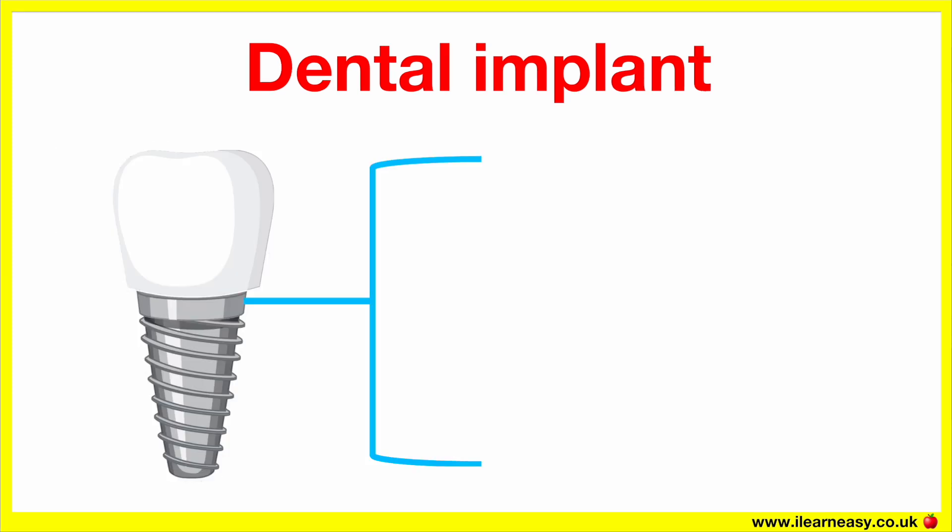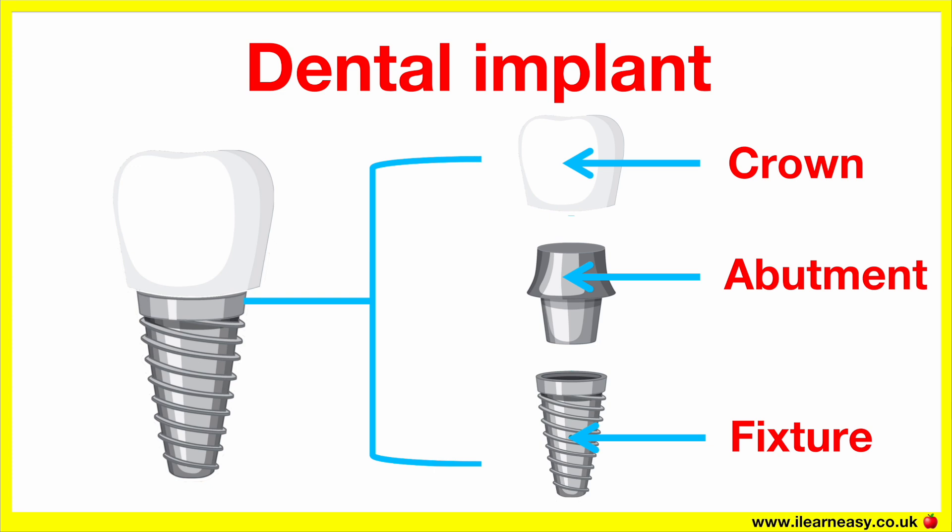A dental implant has three main parts: fixture, abutment and crown, each playing a key role in replacing a missing tooth. The implant fixture, also known as a screw or post, is a titanium or zirconia screw surgically placed into the jawbone. It acts like a tooth root, anchoring the entire implant securely in the bone.